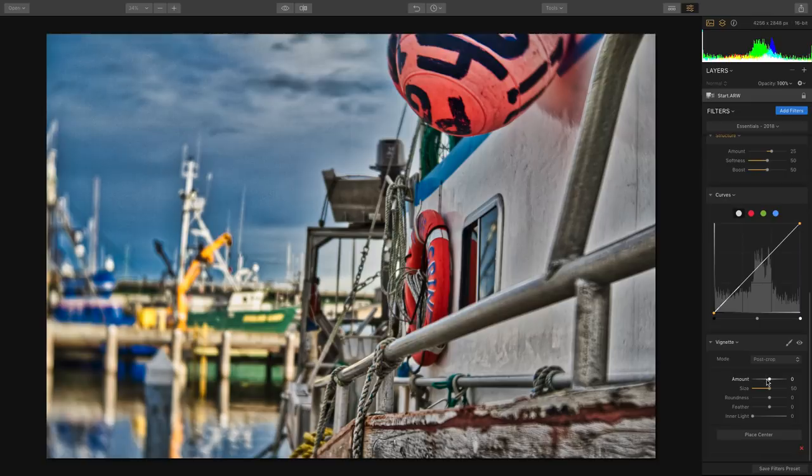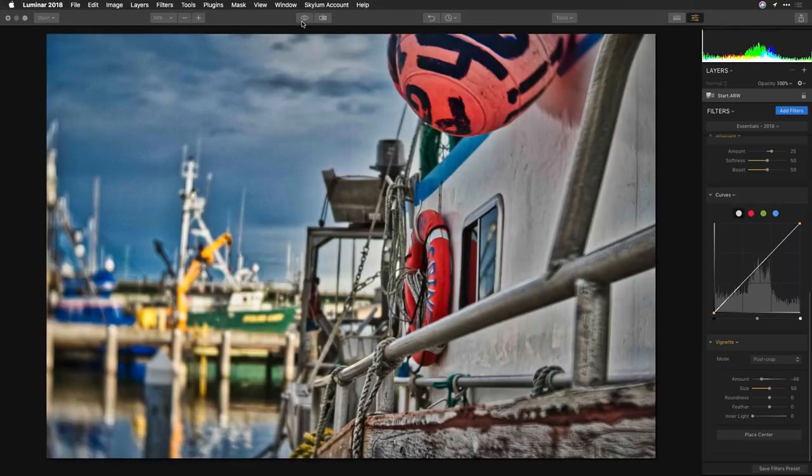We can even put a traditional vignette to lighten or darken the edges. That's pretty simple and straightforward, and that's the real benefit of the tool — it makes it easy to work with a wide range of images. Looking at the before and after, it really does a great job of unlocking details in a RAW image.